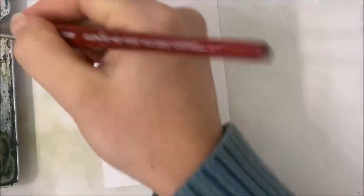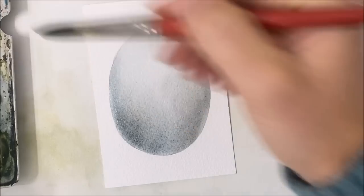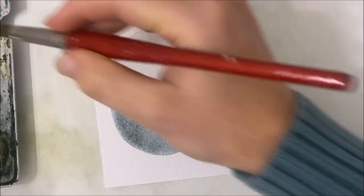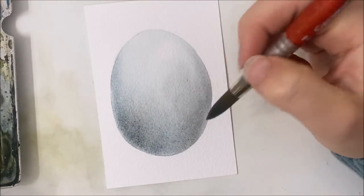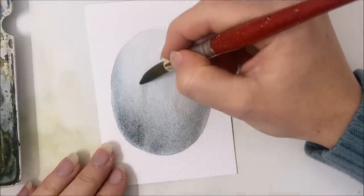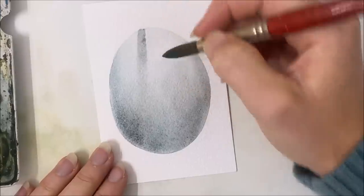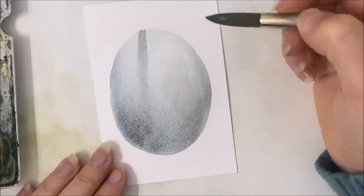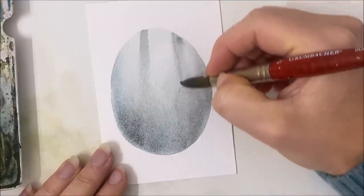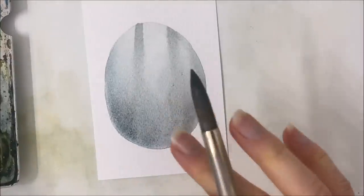I think mine's about half dry or even a little bit too dry — that's okay. I'm picking up the same color we used earlier, about the same in terms of how much I've watered it down. We're going to paint just a few vertical lines for trees in the background, starting from the bottom and extending upwards. I'll have one more here. Then we're going to let this completely dry.